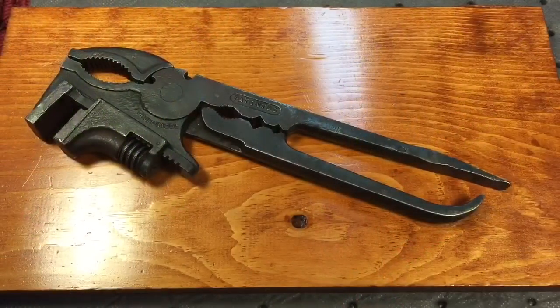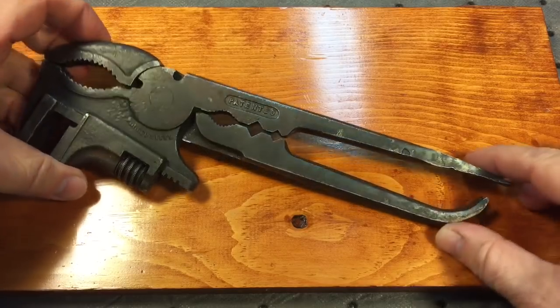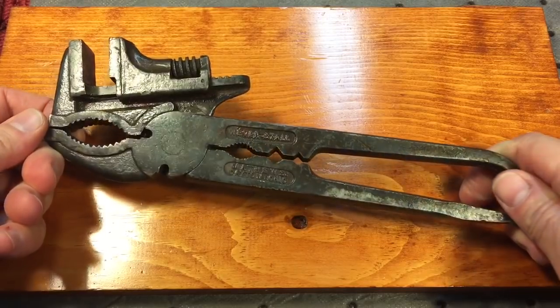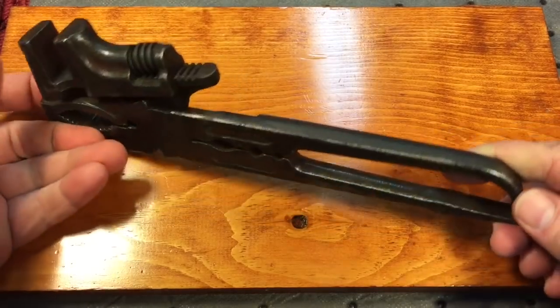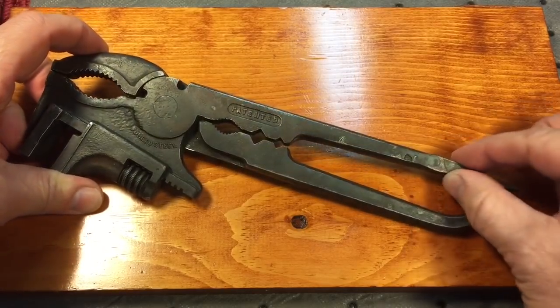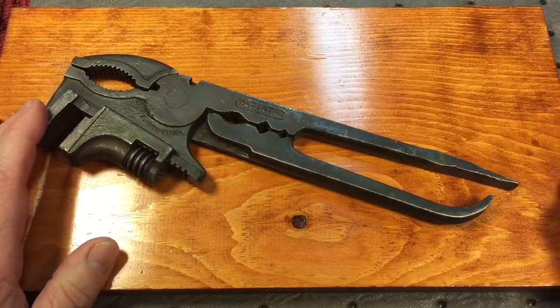Hey everybody, Scout Crafter here again. Today we have a nice combination wrench from 1909. Our buddy Bert from Connecticut sent it down to see what we can do and share it with the channel. Bert had written to me and said, 'John, I'm thinking of picking up this wrench, what do you think?' I said yeah, I've seen them before but they go for a lot of money and you don't see them around too much. So Bert went for it and asked if I could do a feature on the channel for it — I said absolutely.